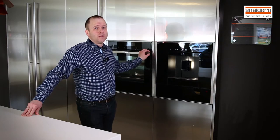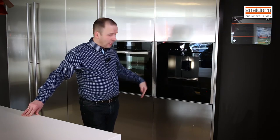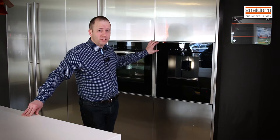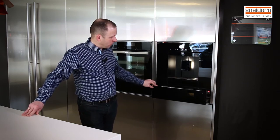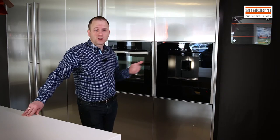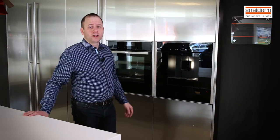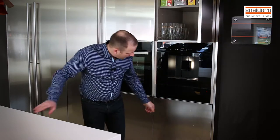The wall with tall units has the same color as the island, also in lacquered inox. Behind the table part of the island we have the built-in coffee machine and a dish warmer below. The coffee machine can also be used for tea, but it makes excellent cappuccino, latte macchiato, ristretto — everything you can want. Above and below you have storage as well.